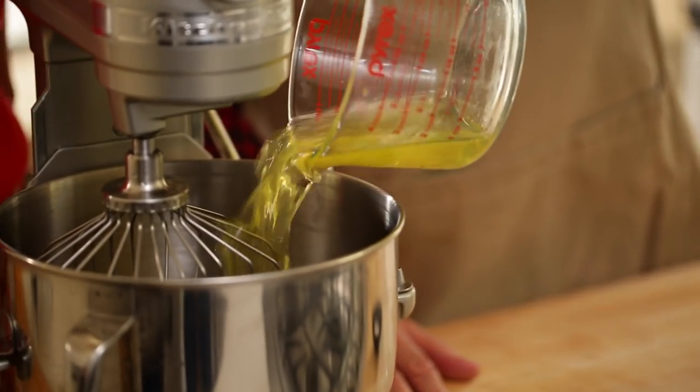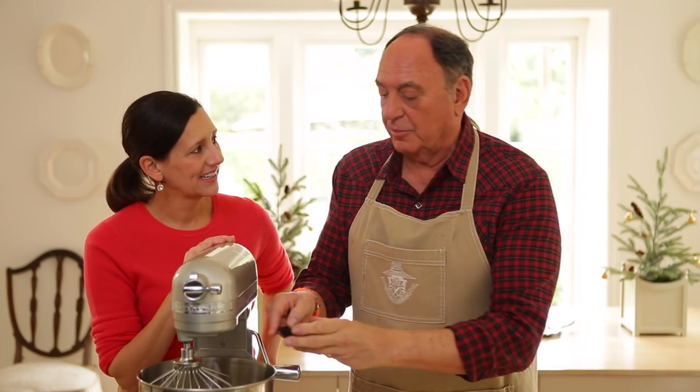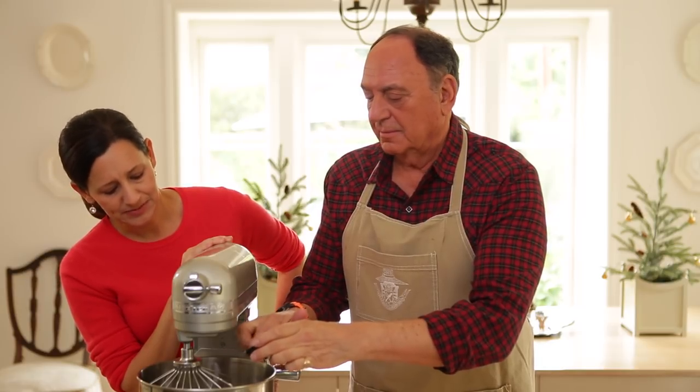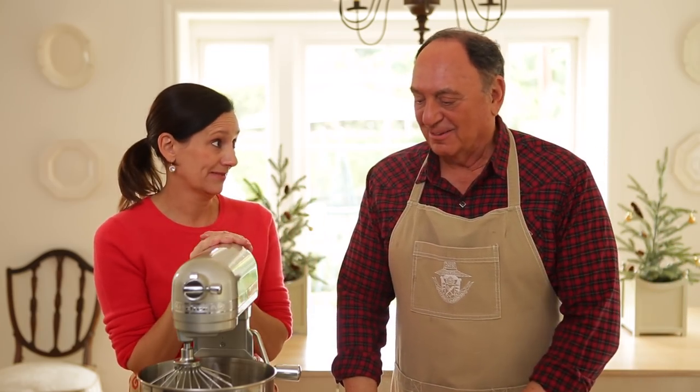So now we have the egg whites that we're going to whip up. We're going to put a little bit of cream of tartar in — about a half a teaspoon. That is a lot of whites. Half would be good. And that is just going to help stabilize our egg whites, because once you see dad swing into action with all his folding, we want to make sure those lovely egg whites do not deflate in the process.